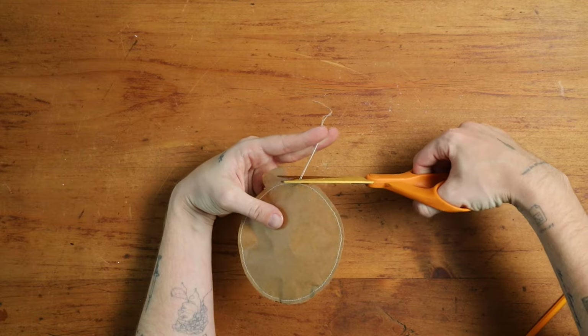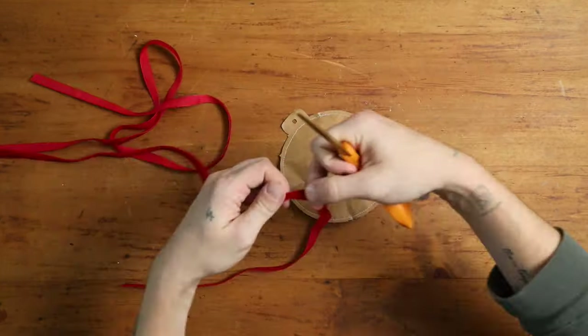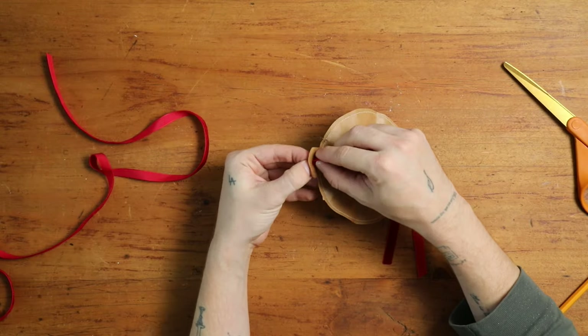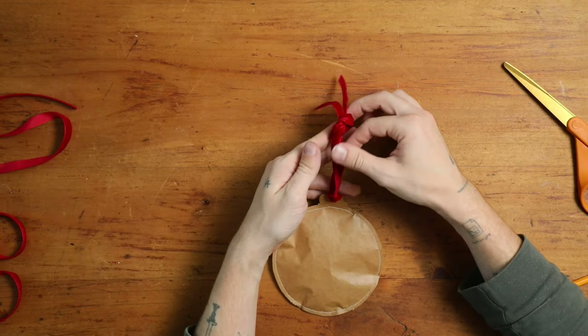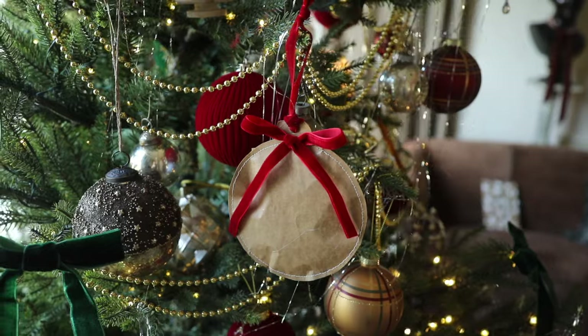Keep in mind you could totally do other shapes too — you can create a star or any shape you'd like. I thought the ornament was cute because I punched a hole in the top, added some velvet ribbon, and you can decorate these and add them to the tree. It is just a fun and interactive way to give a gift, plus you're using your paper delivery packaging.